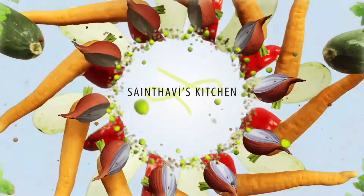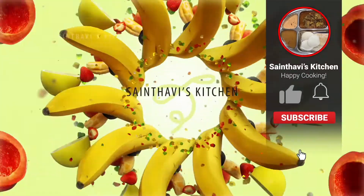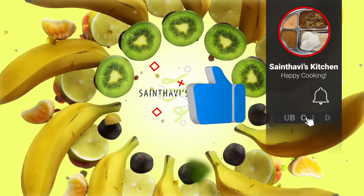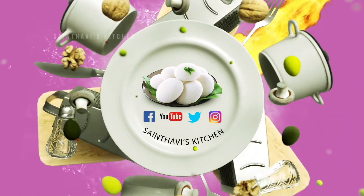Please share this video with your friends. Also subscribe to my channel and make sure you click the notification button. Thank you for your support as always. Happy cooking, bye!